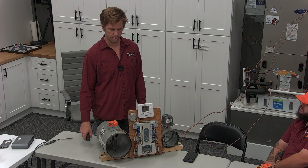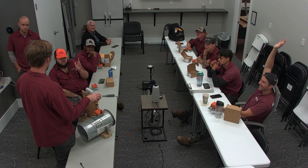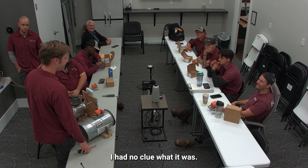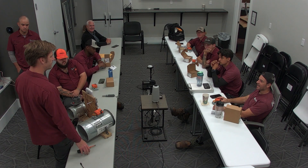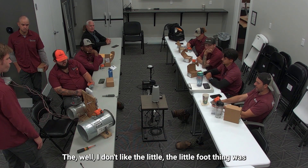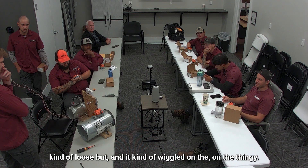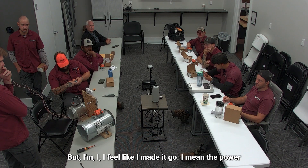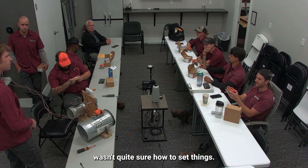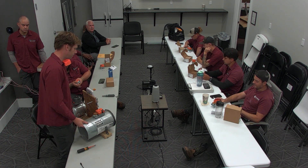Who here has installed the BLEEMO damper motor? What did it feel like? Make it up as you go along. The little foot thing was kind of loose and it kind of went on the thingy, but I feel like I made it go. You can see it power open and power close. I wasn't quite sure how to set things, but it worked. Working is what matters.